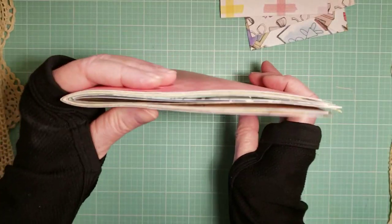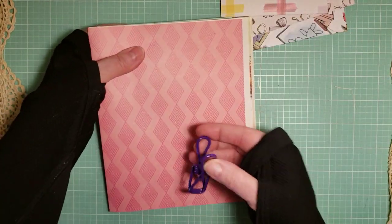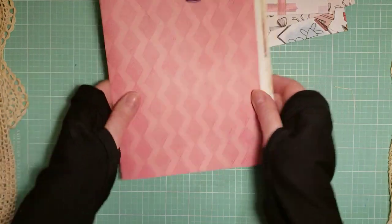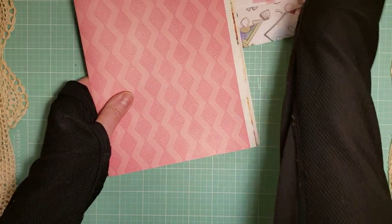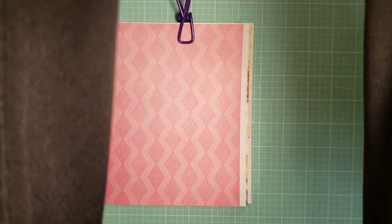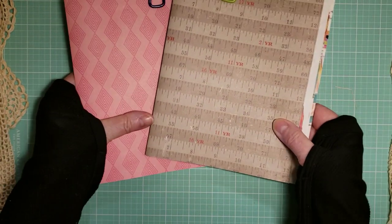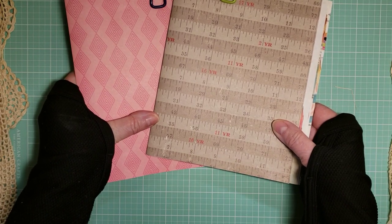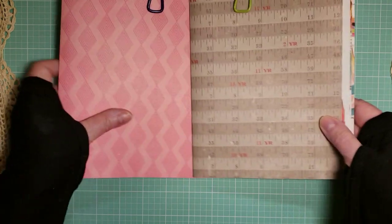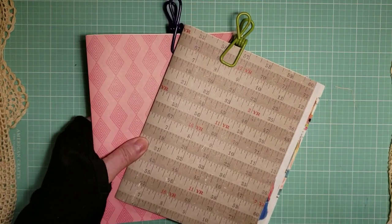That's the second step to making little golden book junk journals. That's a fun part to do — it's pretty easy. Once you gather two signatures, we can move on to part three, which will be sewing in the spines. Thanks for watching. Stay tuned for part three. Bye-bye.